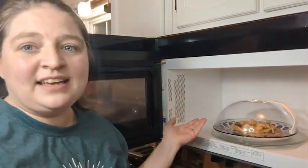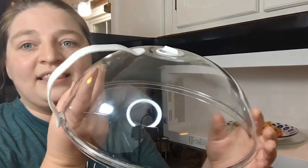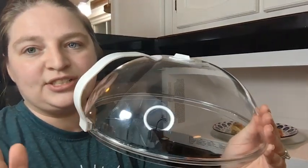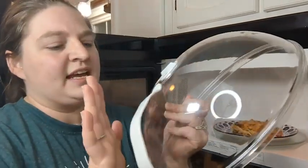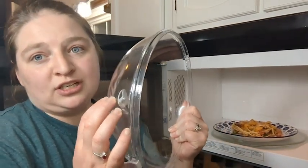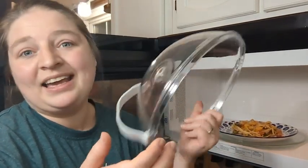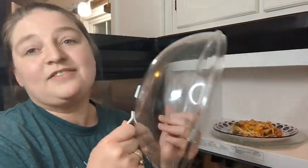You can see how nicely it fits on a plate. I love that it is really clear, so you can see all the food and it just looks a little bit fancier. It is made of polycarbonate, so it is super strong. I can drop this, I can even get mad and hit it with a hammer and it's not going to break — this thing is very durable.